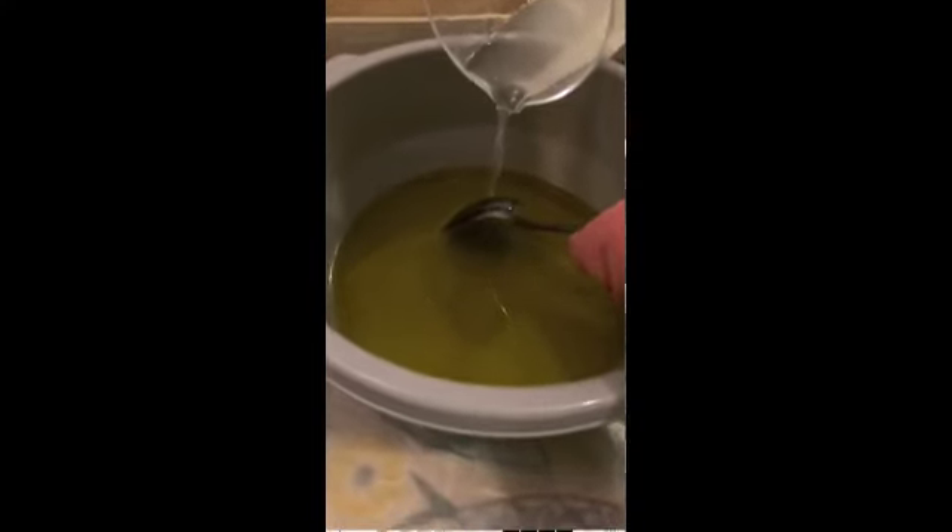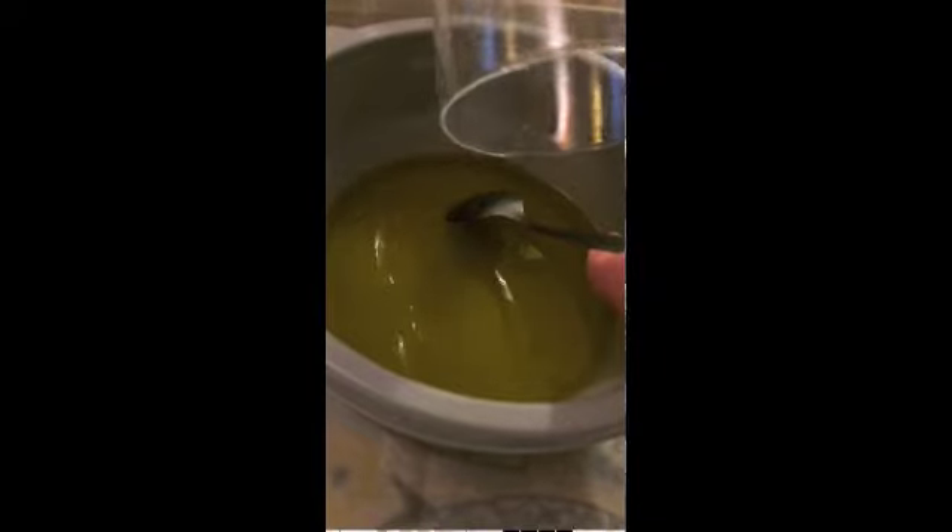When it's all mixed up and the ice cubes are melted, you pour your lye into your oil. Do it gently onto the back of a spoon so it doesn't splash, because it is dangerous.